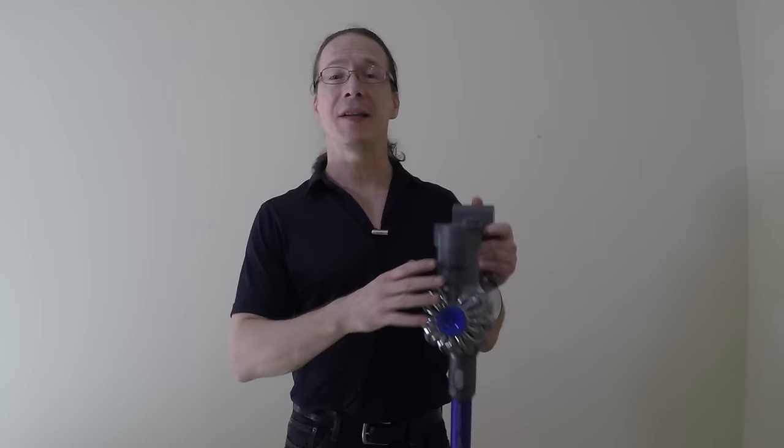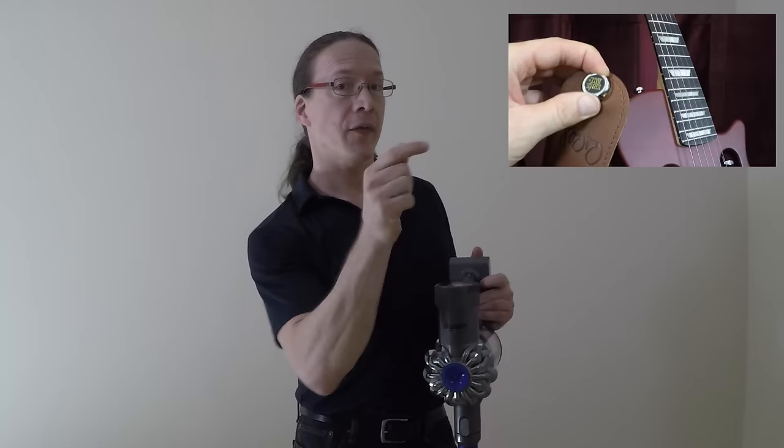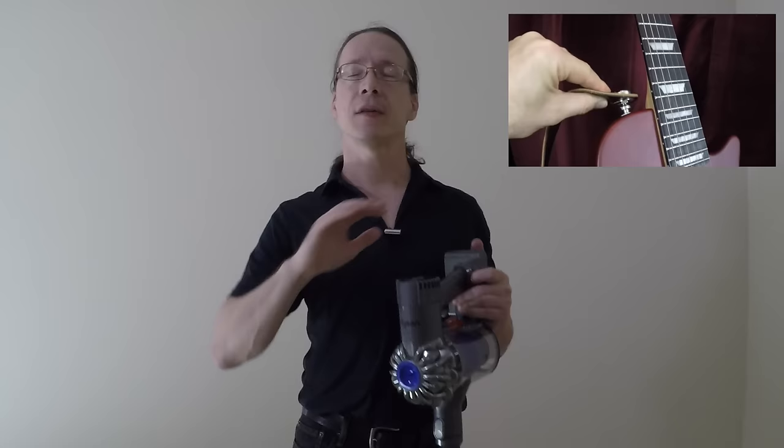I hope this review of the Dyson V6 Animal cordless vacuum cleaner has been helpful. Check down in the description box below this video for a link for pricing and availability. If you'd like to see another review video I made, click right over there, and be sure to give this video a thumbs up and subscribe to my YouTube channel so you don't miss out on any more videos. Thanks a lot and I look forward to seeing you next time.